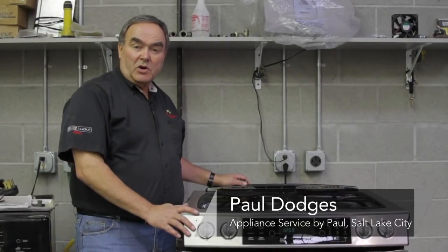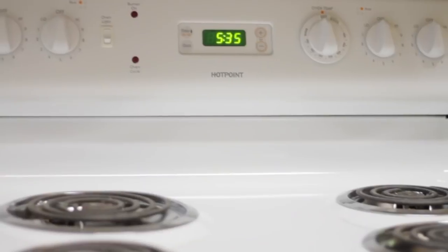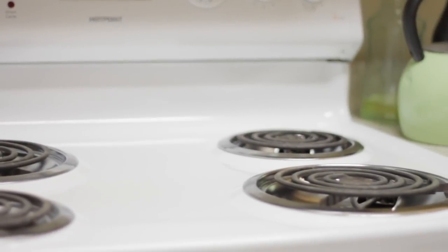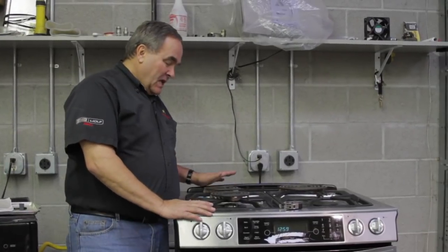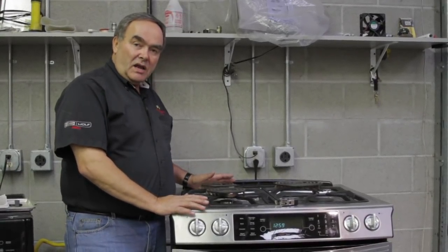My name is Paul with Appliance Service by Paul in Salt Lake City, Utah. We're here to talk about electric range burners. We're standing in front of a gas range obviously, however I want to talk about electric ranges.